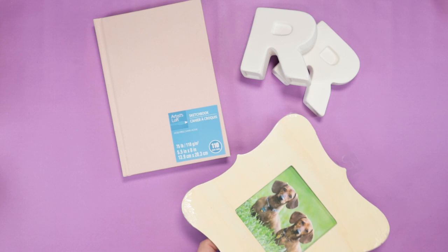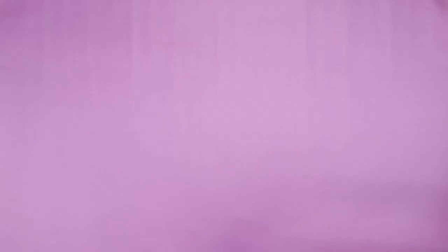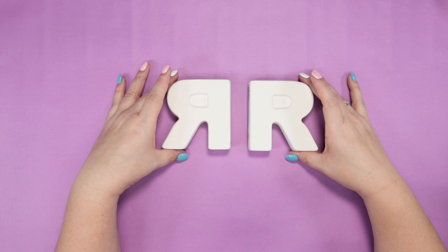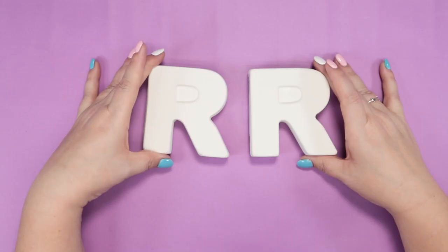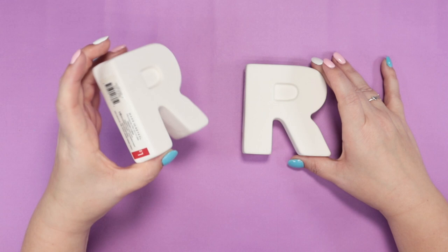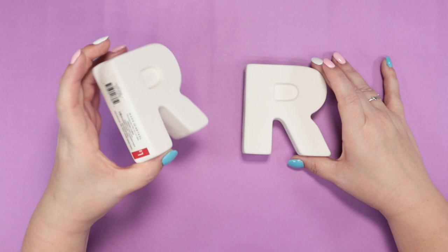We've got these, this, this, these guys, and this thing. I'm going to start with these. These are ceramic planters in the shape of two R's — for rest and relaxation, rainbow raccoons, rude rocket. Obviously, these are my initials. I'm trying to decide how I want to display these together to get a better idea of how I want to paint them.